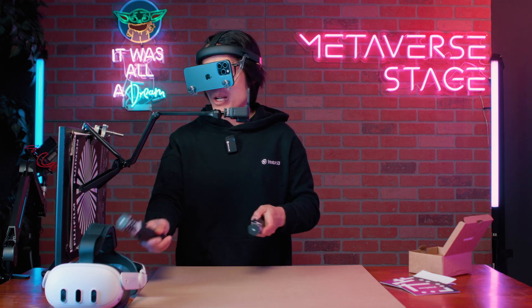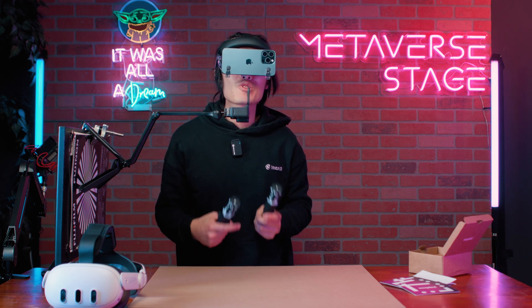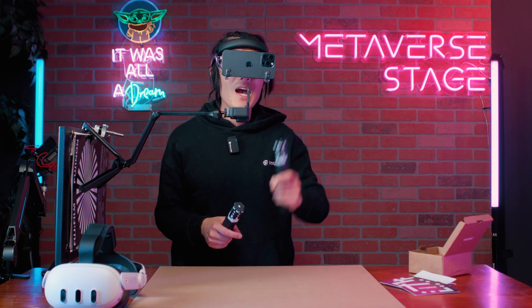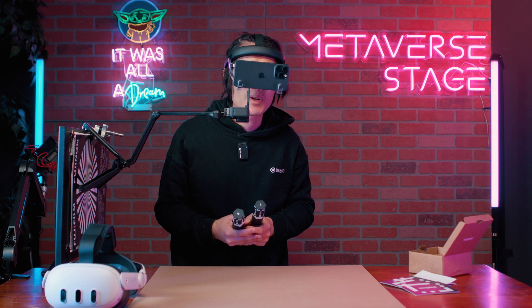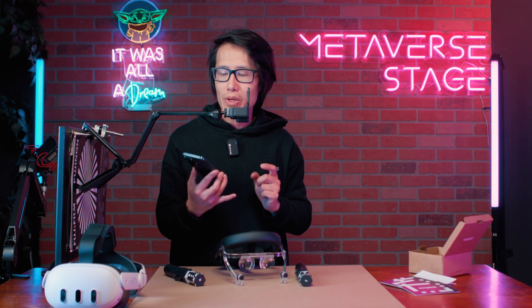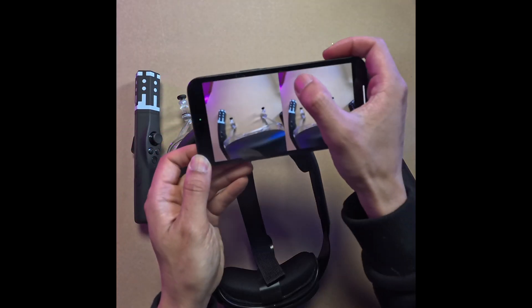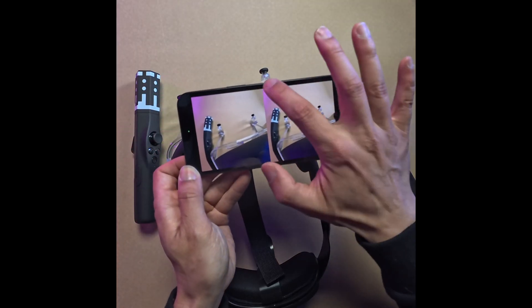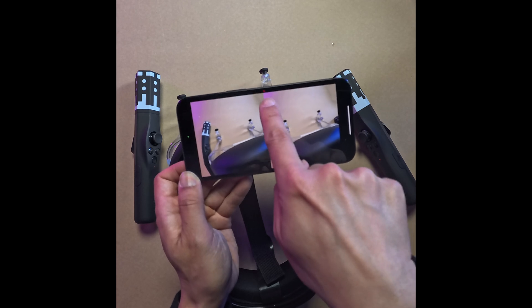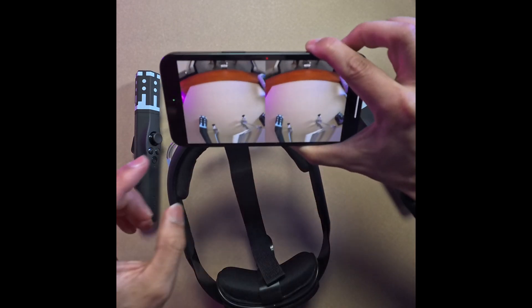I also get a better passthrough than the Meta Quest because this is a really nice camera. I can watch spatial video directly on the iPhone 15 Pro Max. If you want to capture what you see, go to the top right corner and double tap — a red dot means you are recording, though it only records one eye.